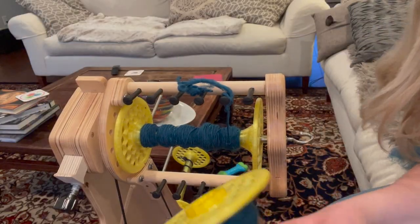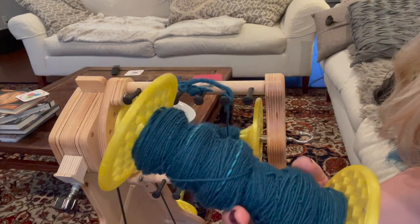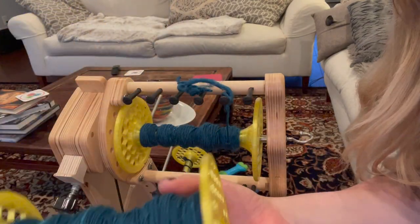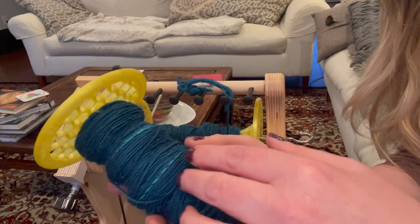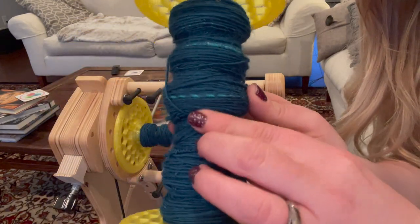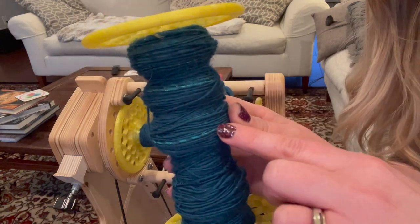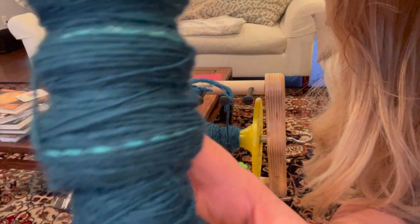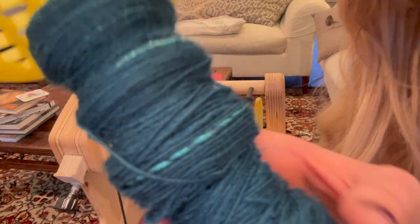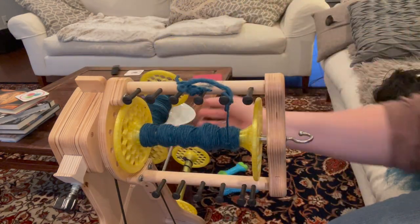Hey everybody! I had such a good time on our last video of a quote-unquote approachable art yarn, I wanted to make another one. I've already spun one bobbin — this is going to be a two-ply yarn. It's this really pretty deep teal Romney, and I've been sporadically mixing in little bits of Firestar, which I really like. I know a lot of people have very mixed feelings on sparkle versus no sparkle in yarn — no surprise here, I like sparkle.